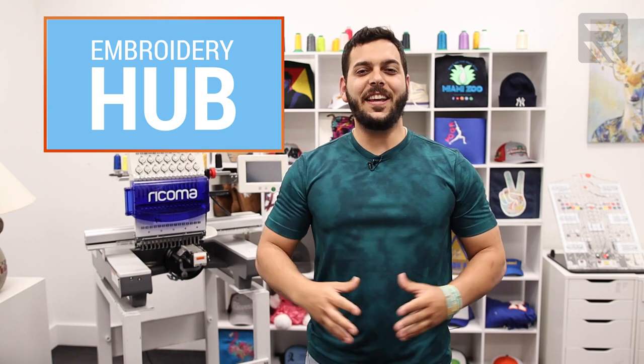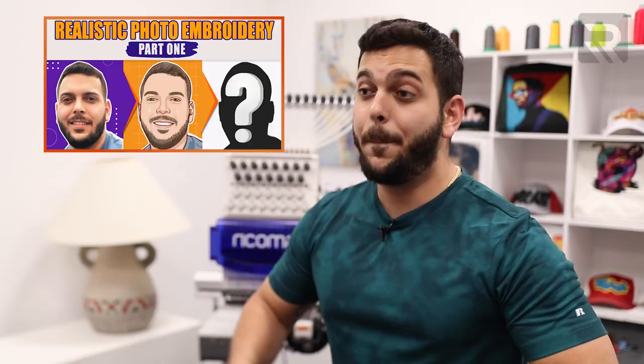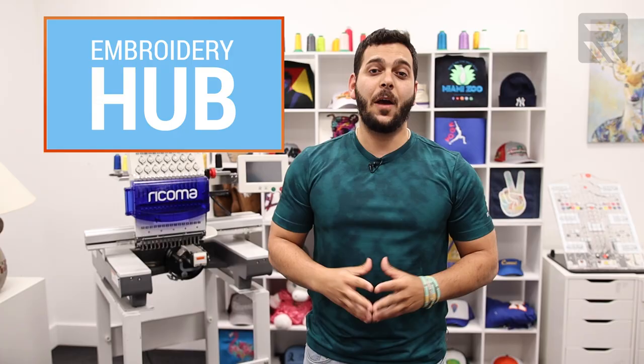Hi there, Willy here again with another special digitizing episode of Embroidery Hub. So far on this show, I've shown you how to digitize for a patch and how to digitize for 3D puff. But today, I'm going to show you how to digitize for something more personal — and what I mean by that is realistic portrait embroidery.